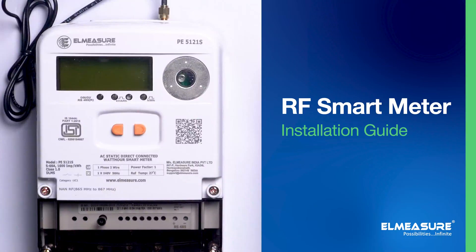Welcome to the Installation and Configuration Guide for the LMEASURE RF Smart Meter. In this demonstration, we will take you through the key steps required to install and configure the RF meter.